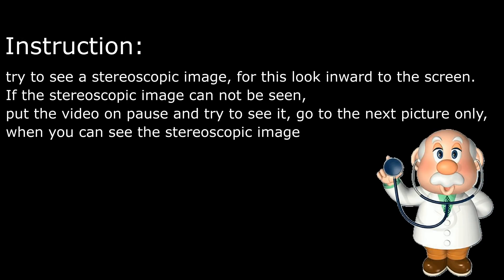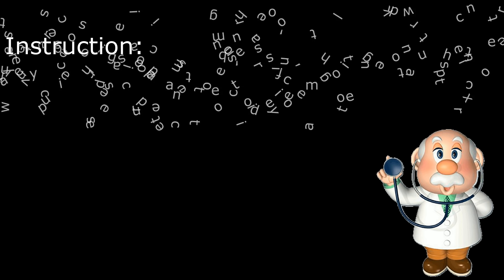Instructions. Try to see a stereoscopic image — for this, look toward the screen. If the stereoscopic image cannot be seen, put the video on pause and try to see it. Go to the next picture only when you can see the stereoscopic image.